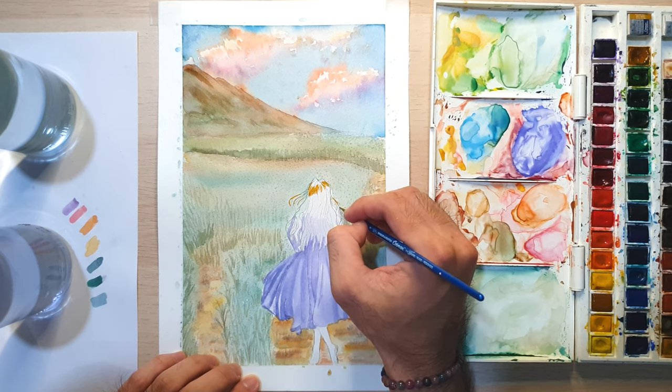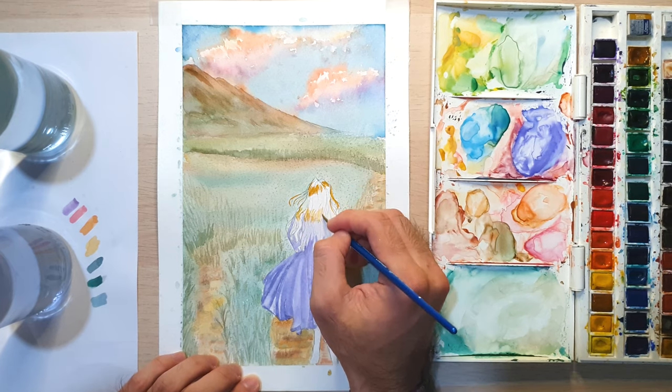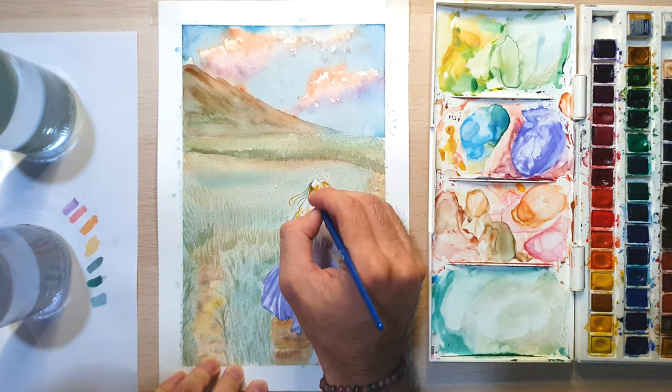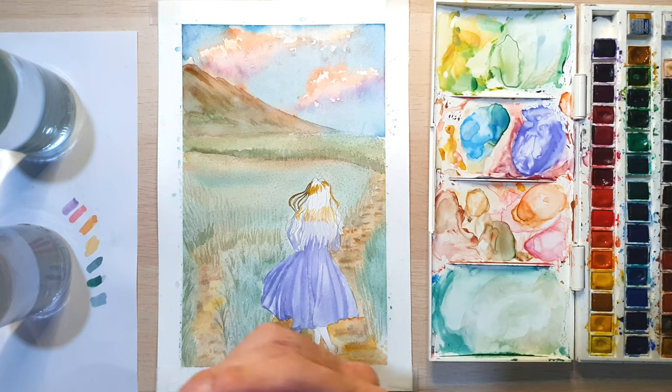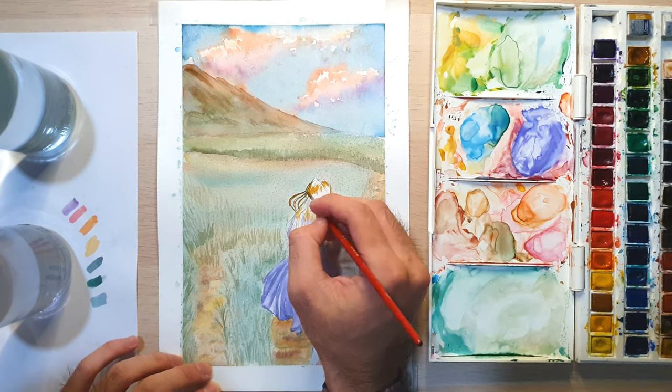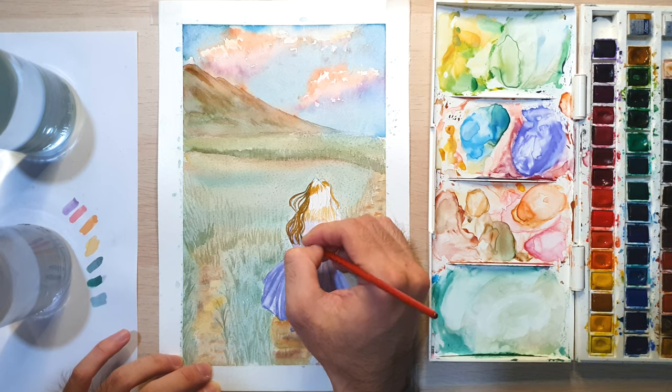The first color that I used for the hair is yellow ochre. After the first layer dried, I add a darker color.